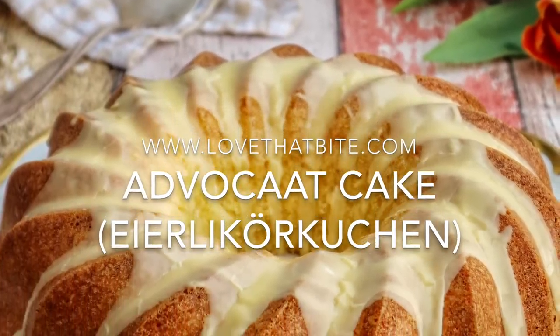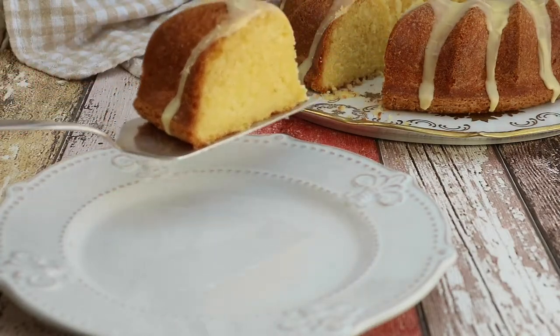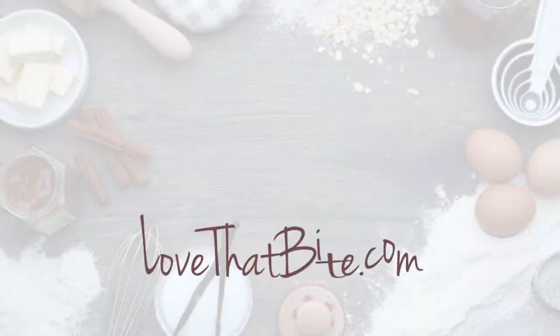Hi lovely people, I'm Stefanie, welcome to Love That Bite. Today I'm going to show you how to make an advokat cake, or in Germany we call it Eierlikor Kuchen. It is a light, fluffy cake and really simple to make. So let's get started.